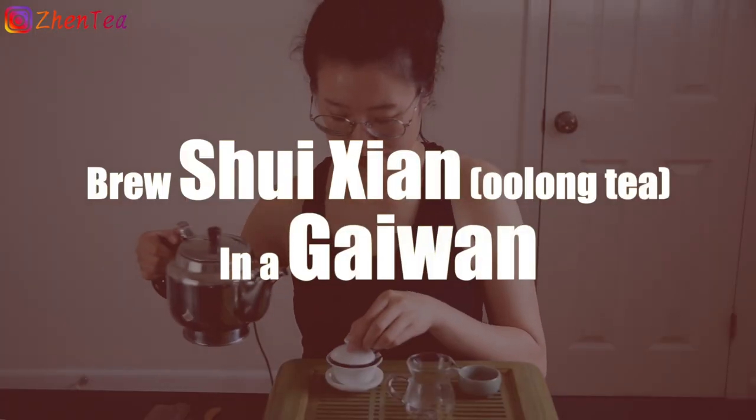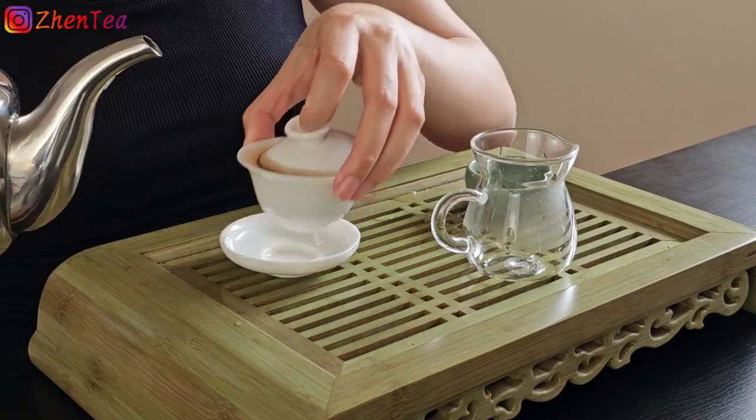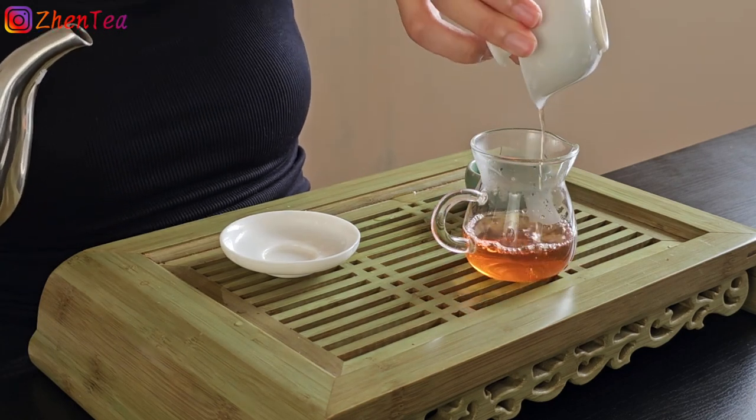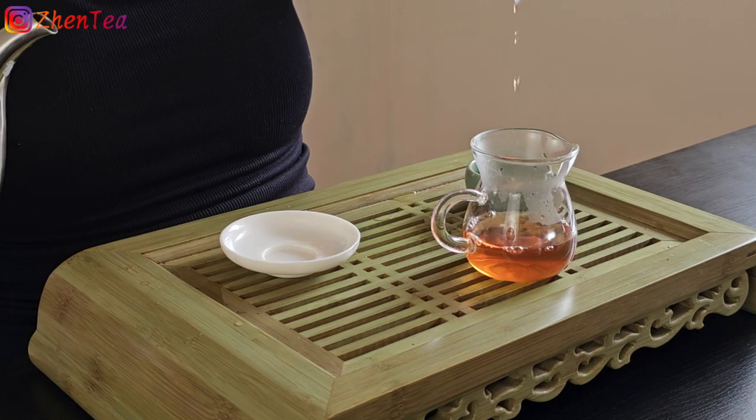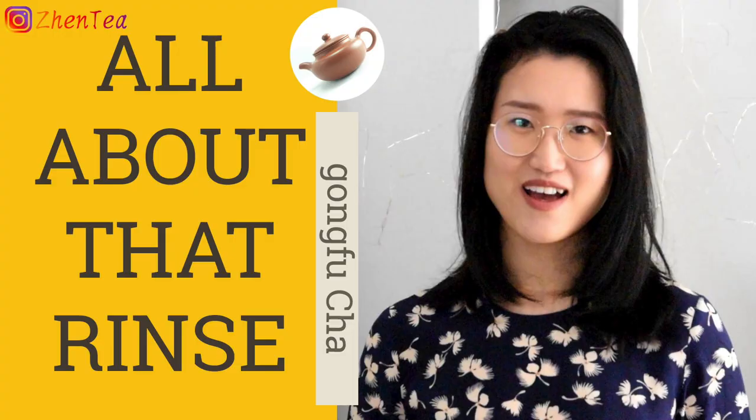When it comes to rock tea brewing, you want to use boiling water. The first thing we do is give it a rinse. This step is a very brief and quick brewing. If you wonder why we do this, how to do it, and when to rinse or not to rinse, we have a video explaining those details. This is also great to get your tea cup and serving pot primed for the official infusion.